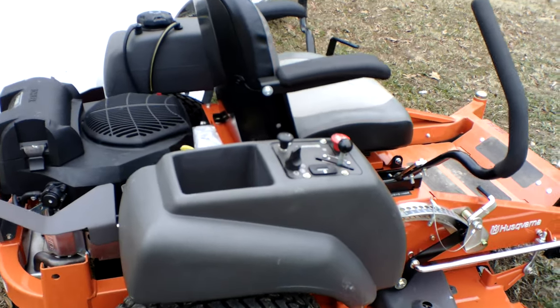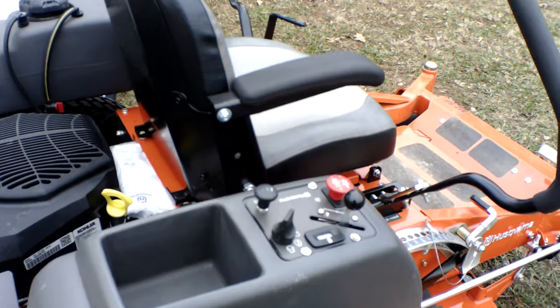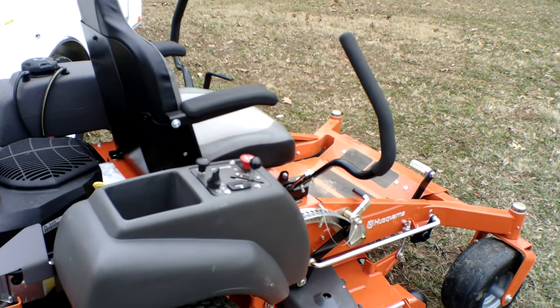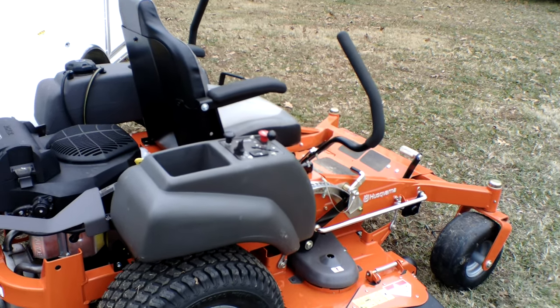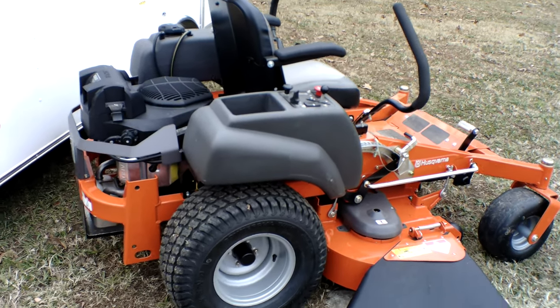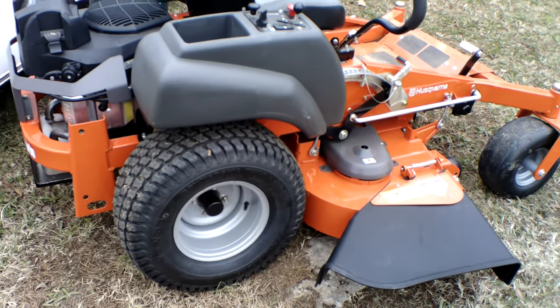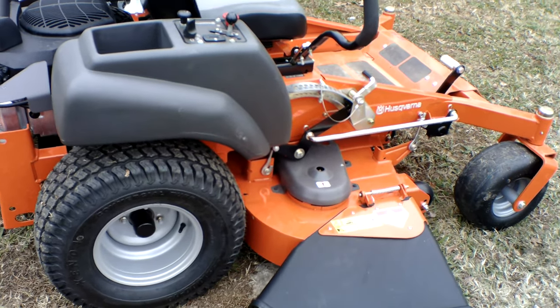Here on the right side you can see your control panel. It includes your throttle, PTO switch, ignition switch, choke, and your hour meter. The drive tires are 22 inches and your front casters are 13 inches.